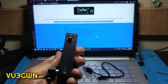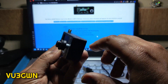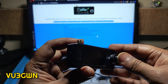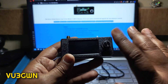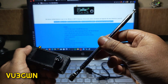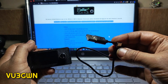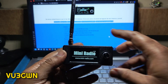It has an internal battery, a speaker, an SMA male connector, a USB-C type charging port, a firmware upgrade port, a headphone jack, and a multi-use switch which is a rotary encoder with a push-button. All controls of this radio are via only this switch. It also comes with a very good quality telescopic whip antenna and a standard USB type-C cable. Let's switch it on.